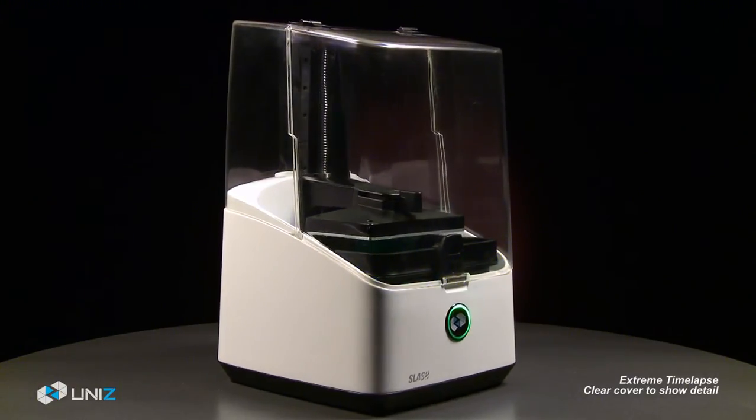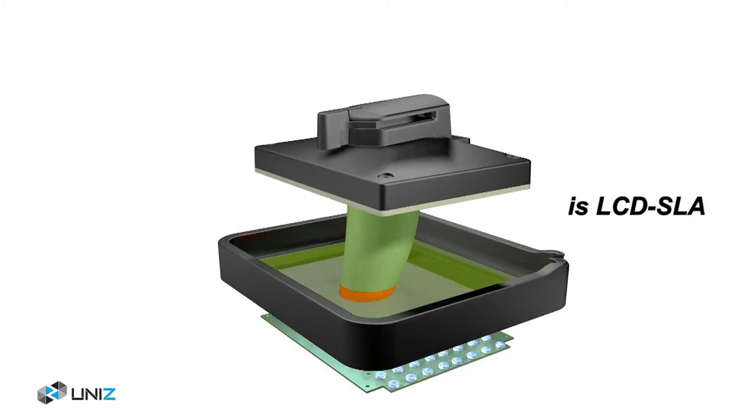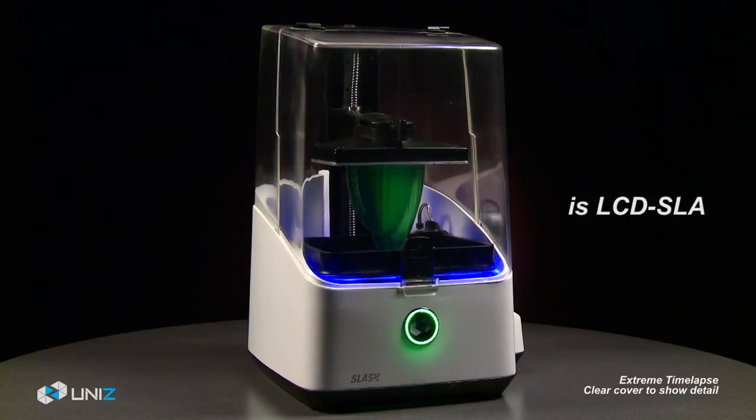Introducing the Slash 3D printer by UniZ — the advanced power of a high-performance LCD-based SLA printer, finally available to the everyday consumer.